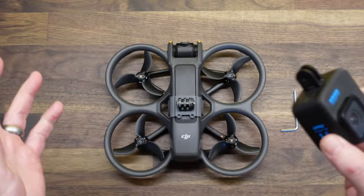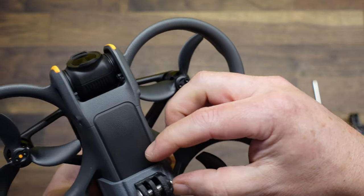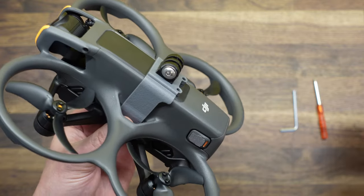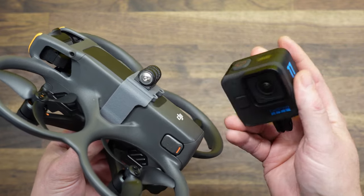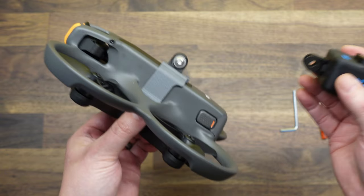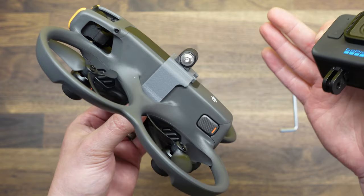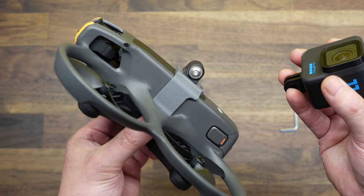Before we install this, I do want to take some time to talk about the placement of the mount. The GPS is actually right here, so we are partially obscuring a portion of the GPS. In our testing, we have had very little satellite drop. A lot of the radio frequency interference that you get from action cameras is actually off the back of the camera — that interference is what was causing people to lose satellites and GPS on other setups. So this is actually in a pretty good location. You still get quite a bit of GPS satellite reception this way. In our testing, we got between 18 and 26 satellites — still a really good, strong satellite count.